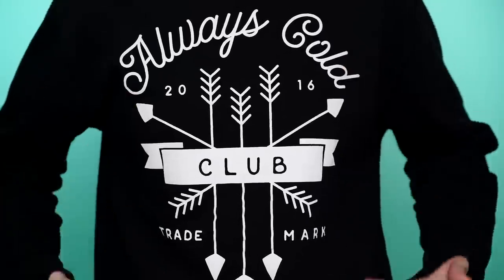Mic check one, two. Testes, testes. Hi, hello. Hi guys, how's it going? Welcome to my channel. I feel the need to show y'all my sweater because Girl Scout made this and basically this is me in a nutshell.